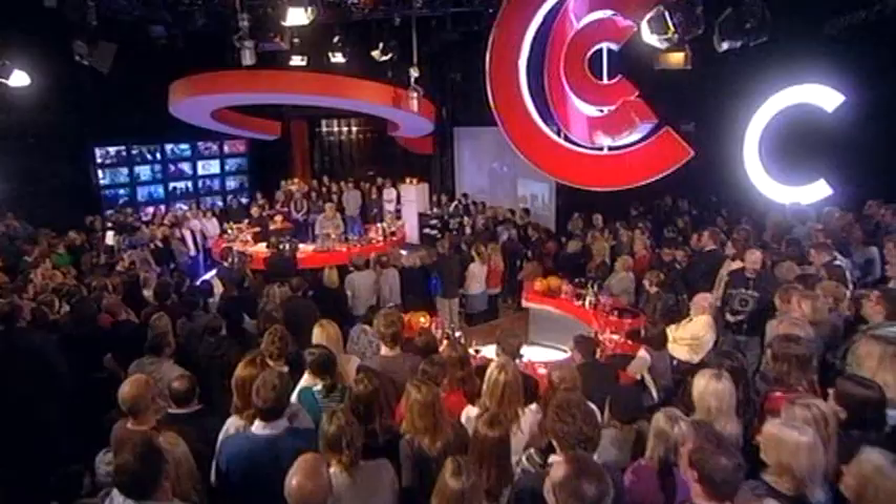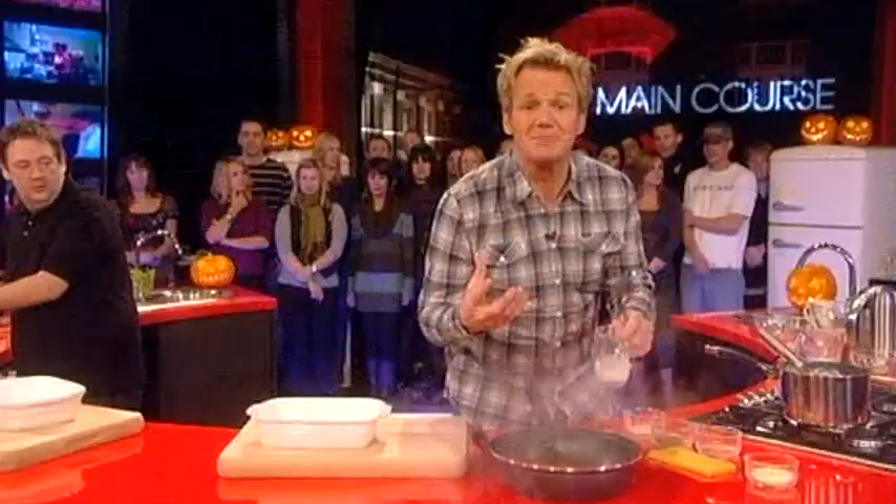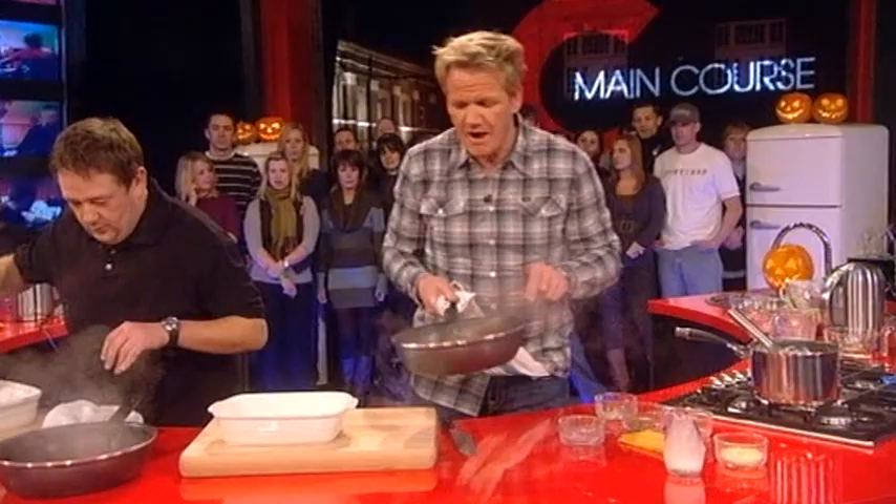First, look — OK, for that bay leaf. Finish the mince with a little bit of milk in there, OK? Tablespoon of milk. It gives it a nice little sweetness and, more importantly, enriches it. Bay leaf out, OK? Now, half the mince in the bottom.